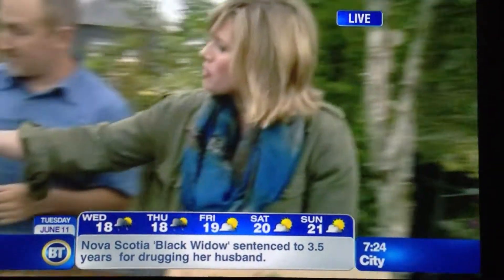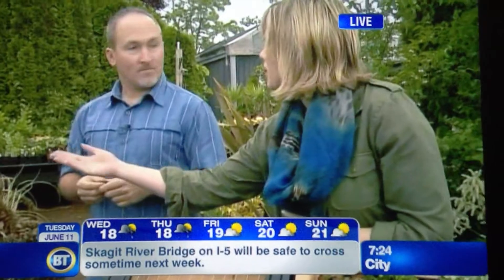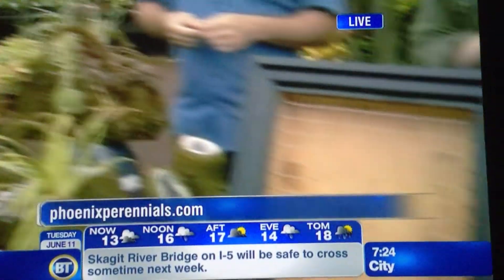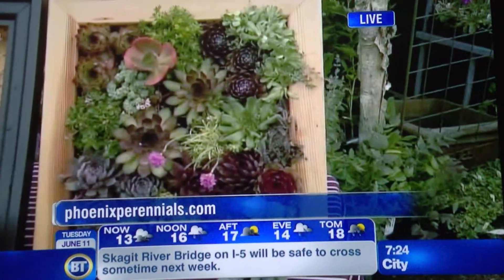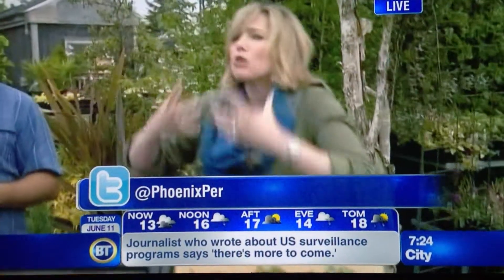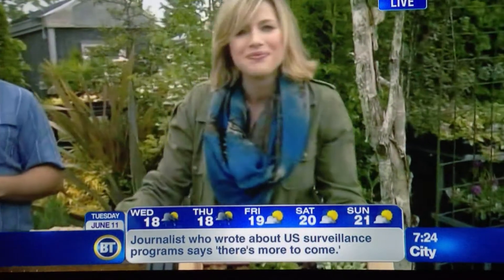Some great ideas, and I love the fact that you can take something that you might even pick up at a garage sale, or find around the basement, or something like that. For more details on Phoenix Perennials, you can go to their website. A ton of inspiration as we get into that mood where we want to have living things, and growing things, and green things. What great ideas.